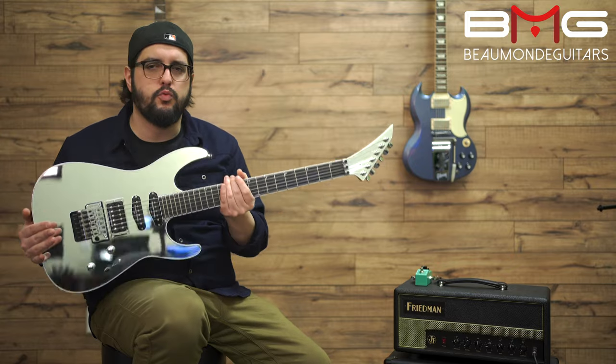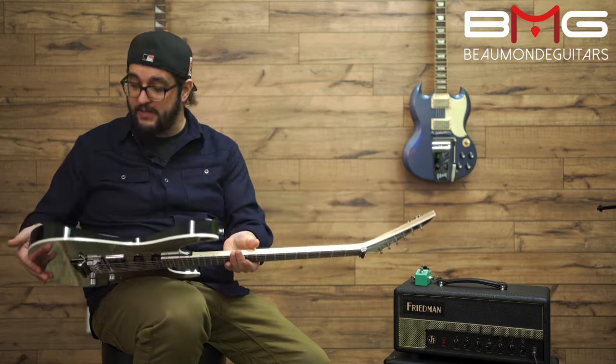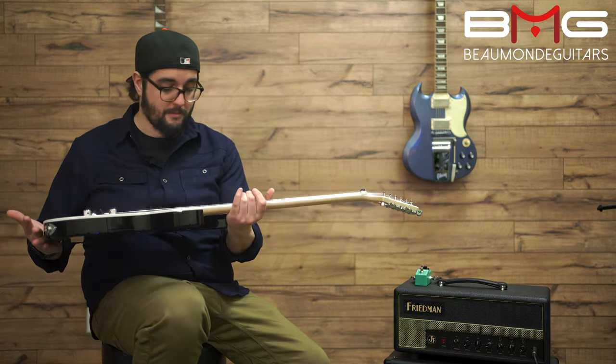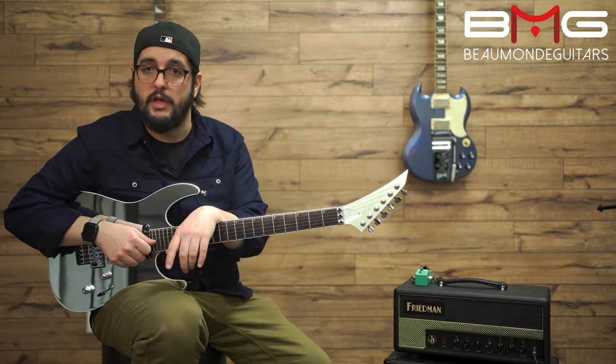The guitar feels really, really quality. The neck feels great, the body feels good, the finish is nice — I have no complaints about the finish. The mirror is definitely one of those things where if you're into it, you're super into it.